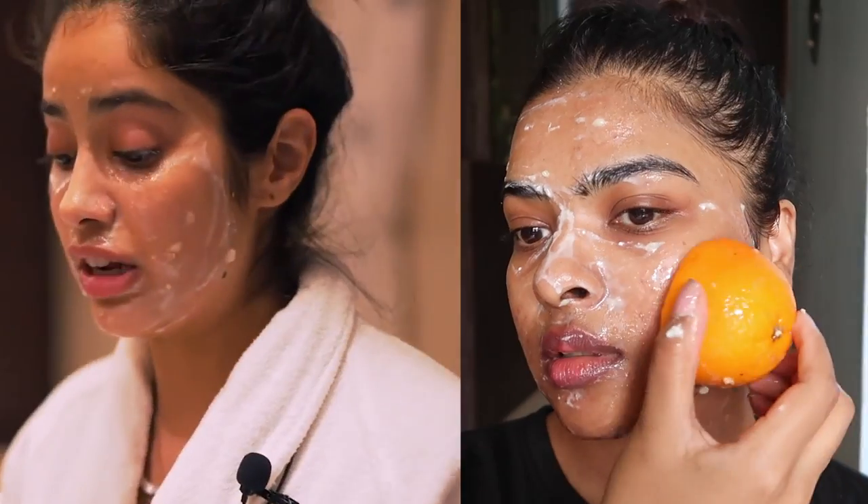Hi everyone, it's Shalimi! Welcome back to my channel. Today's video is part two of testing Bollywood celebrities' viral beauty hacks. We'll be testing and rating beauty hacks by Priyanka Chopra, Janhvi Kapoor, Madhuri Dixit ji, Deepika Padukone, and more. So without further ado, let's begin. Day one of testing and trying celebrities' beauty hacks — we are joined by Leo.